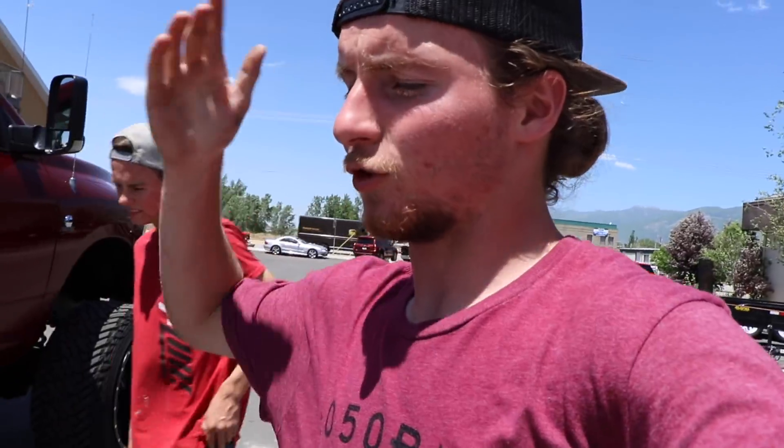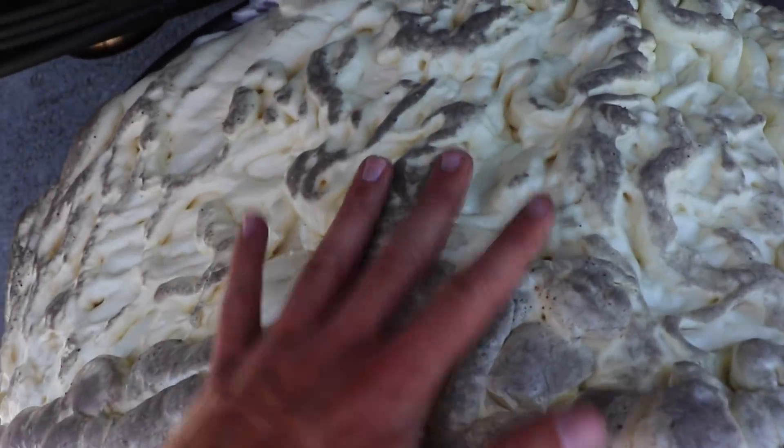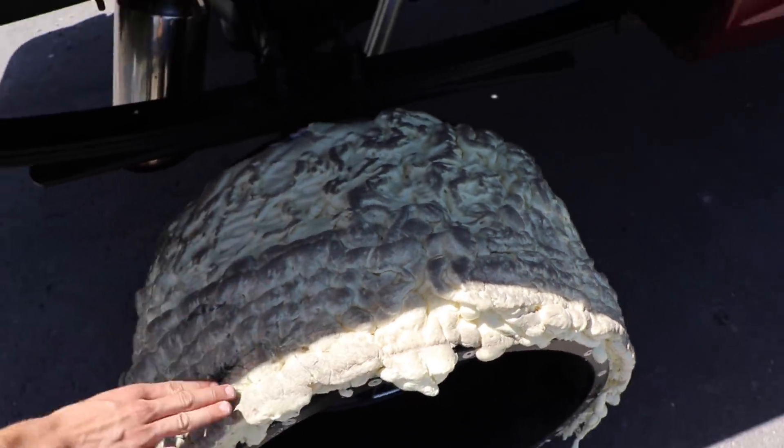Oh my gosh - I honestly can't believe it freaking worked! Legit, the rim is protected. You watched the truck drive forward, back up, drive even further going faster, and then backing up again faster. And if you look here, everything is still intact. It definitely got a lot dirtier and squished down a lot more, but it's still freaking solid. I would say - that worked.